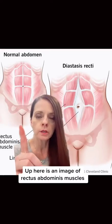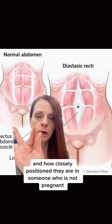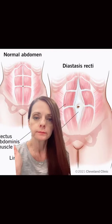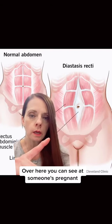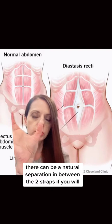Up here is an image of rectus abdominis muscles and how closely positioned they are in someone who is not pregnant. Over here, you can see that as someone's pregnant and their uterus gets bigger, there can be a natural separation in between the two straps of rectus abdominis muscles.